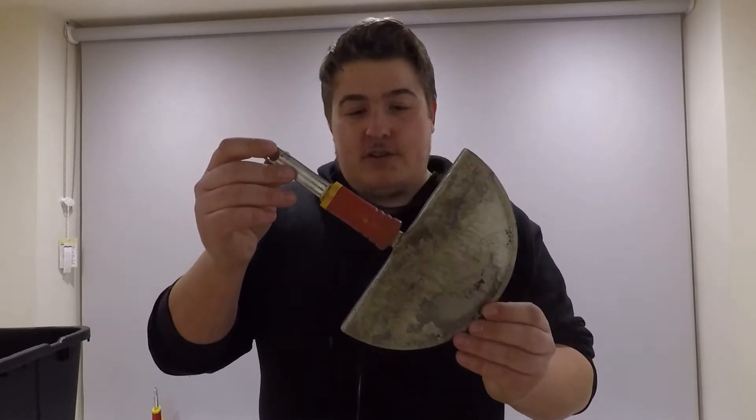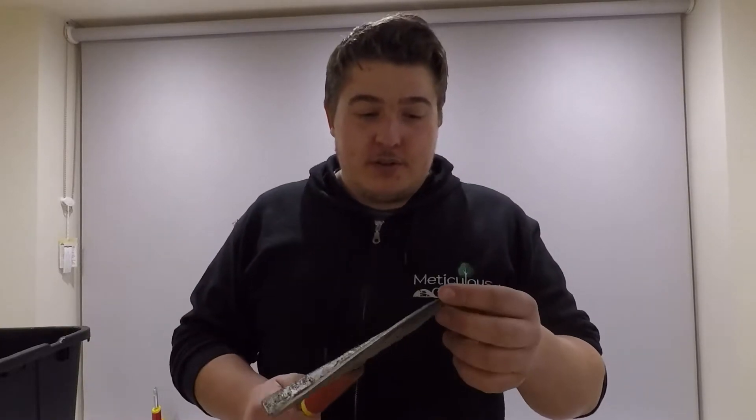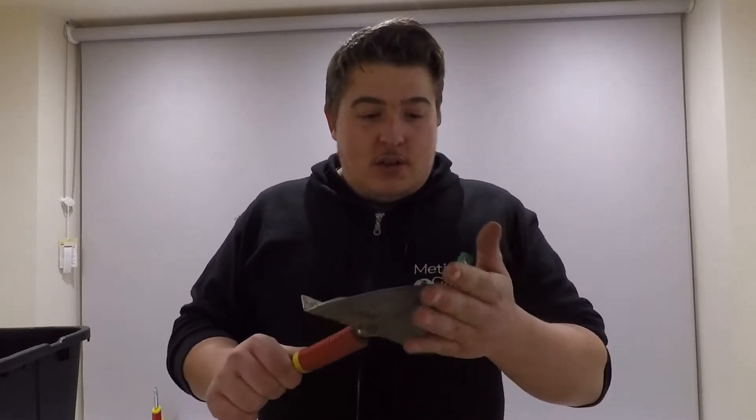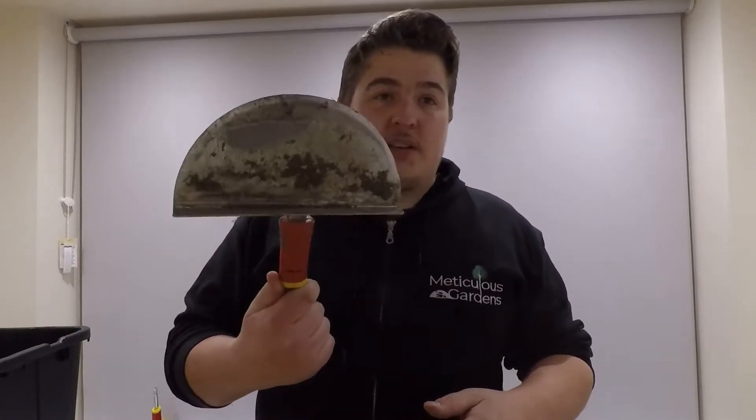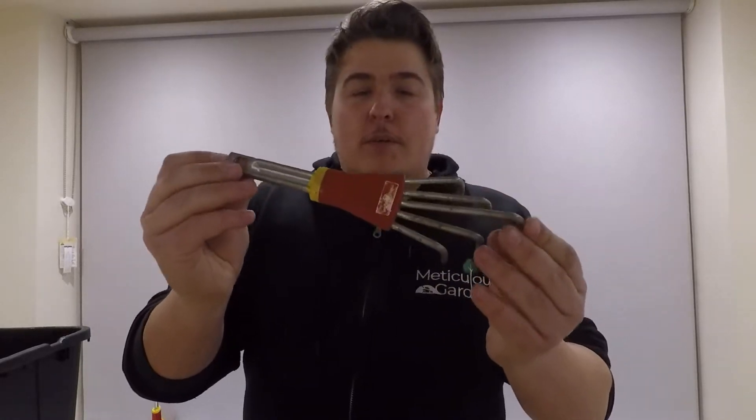This little fella though — shocking, absolutely shocking. Bends at the first sign of anything. Just not a good tool. I'm not impressed — two out of ten. I've never recommended anyone to buy it. It's called a mini crumbler.